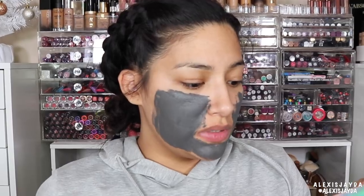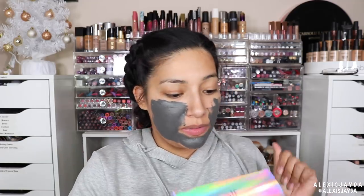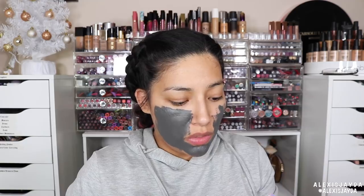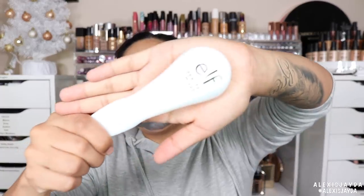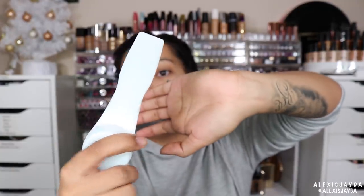Wait — reading the directions again: use the scoop side of the magnetic tool to apply the mask. Oh my gosh, that's what I get for not reading the instructions! Good thing I'm testing this out so you guys can learn from my mistake — I'm the guinea pig here. The mask is formulated with an iron-based formula to physically lift away surface impurities and minimize the appearance of pores, leaving skin feeling soft for a smooth, makeup-ready canvas. So this tool has two sides: the scooper to apply, and the magnetic end to lift the mask off.